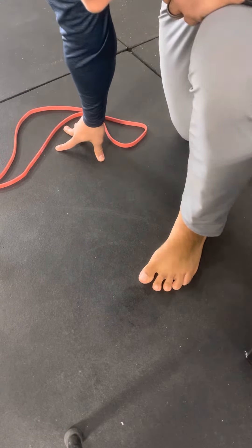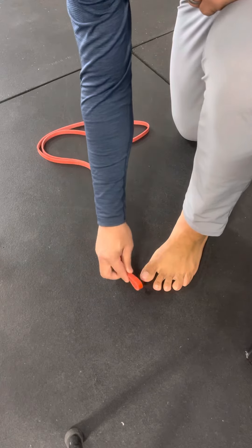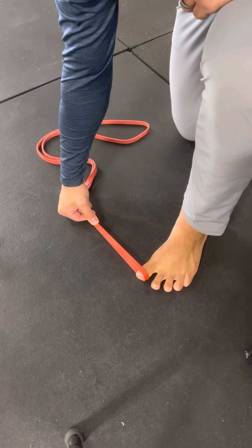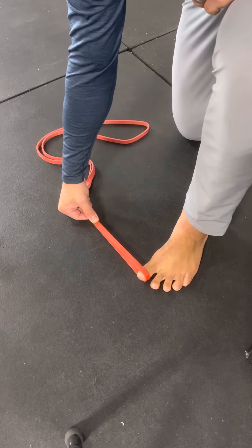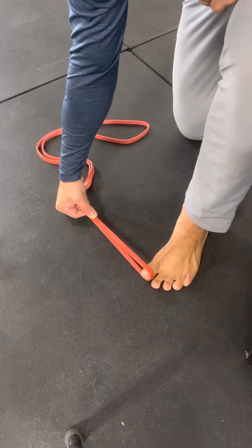In some loaded toe cars, I'll take a band and hook it to the big toe, anchor it, abduct, and try to pull that big toe in. Then I can add toe extension, adduction, pulling against that band.